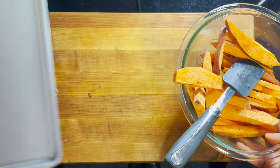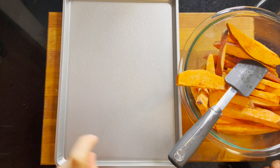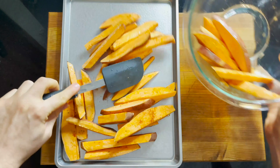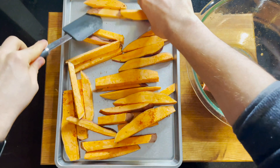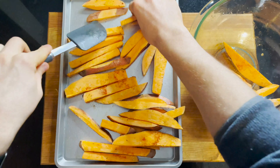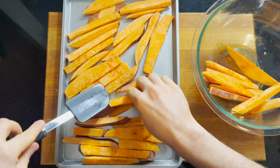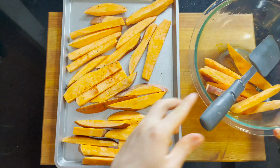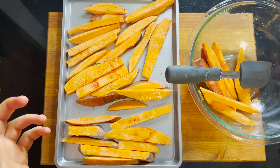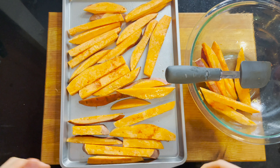Once they're tossed to your liking, you can spread them out evenly on a nonstick-sprayed cooking sheet. Maybe not all of them will fit, but most probably will — you can do this in batches or make half the recipe, depending on what works for you and your family. Now that I have these on the cooking sheet, I'm going to bake them for about 15 minutes, then flip them over and bake another 15 minutes, and they'll be good to go.